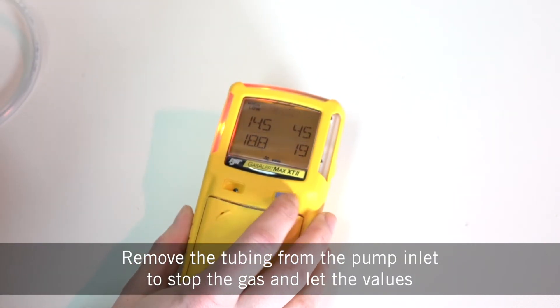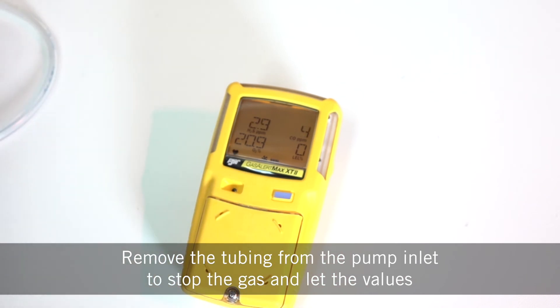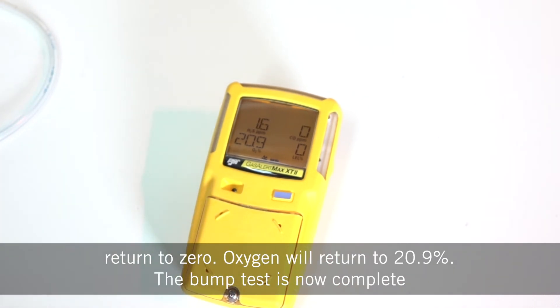Remove the tubing from the pump inlet to stop the gas and let the values return to zero. Oxygen will return to 20.9%. The bump test is now complete.